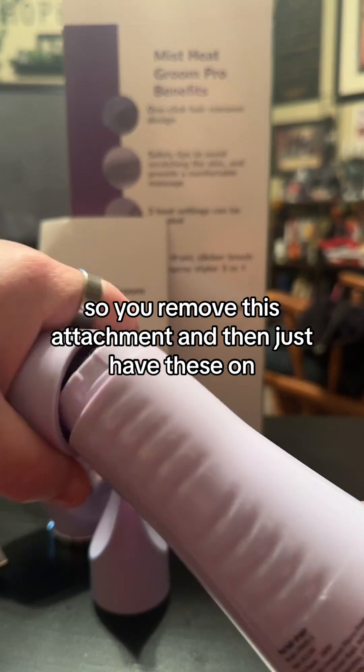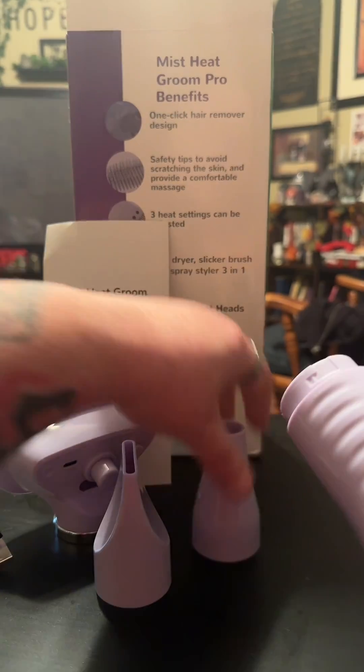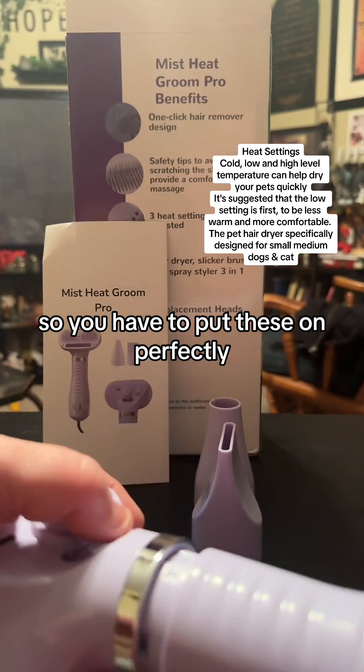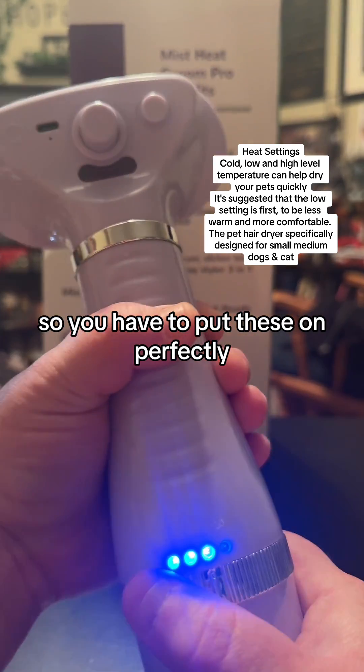So you can remove this attachment and then just add these on. Heat settings: Gold, Low, and High. Low and High level temperature can help dry your pets quickly. It's suggested that the low setting is first to be less warm and more comfortable.